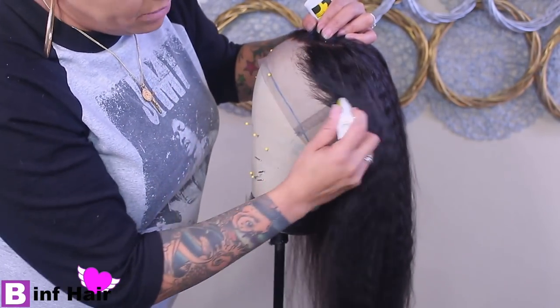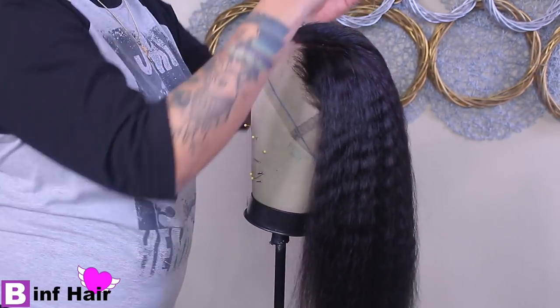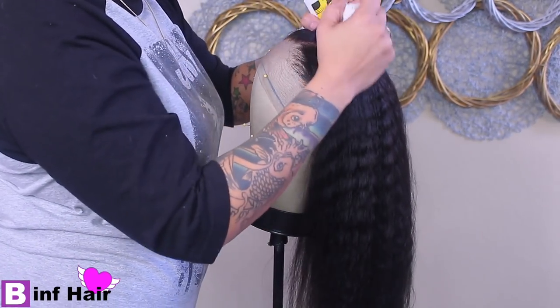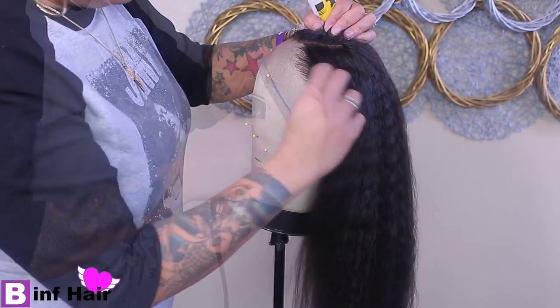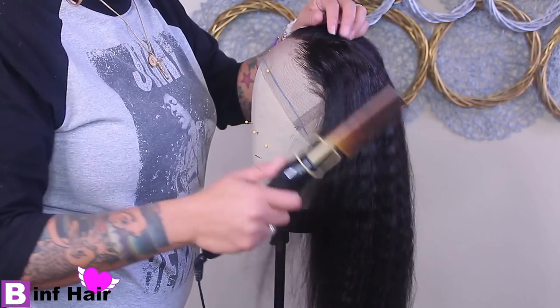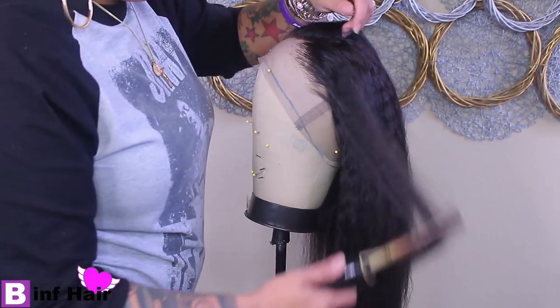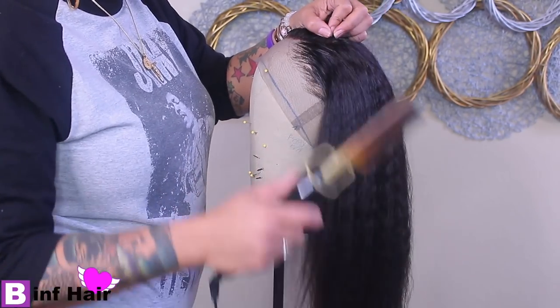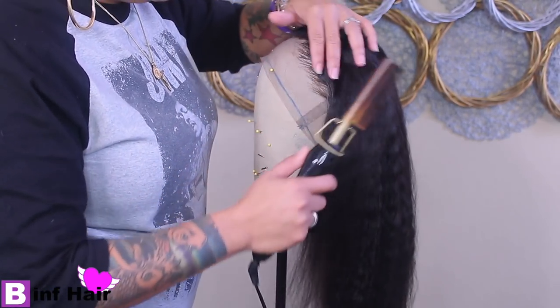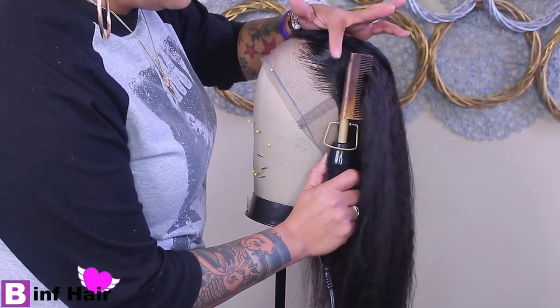I'm going to go ahead and straighten the hairline out using some wax stick on the hairline and in between the part. I prefer to do this on the mannequin rather than on myself or anyone else — you just get a better press. Plus, it helps me not burn myself or anyone else because I'm not trying to burn nobody.